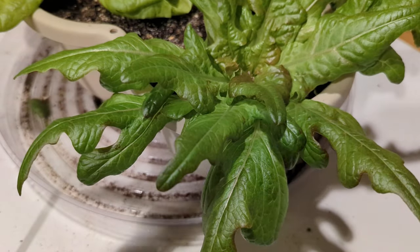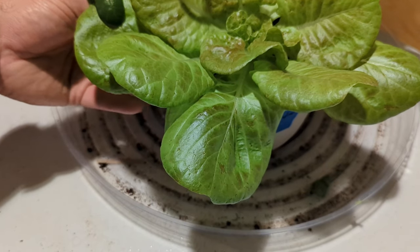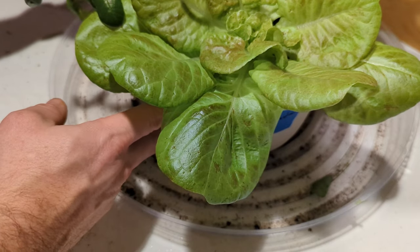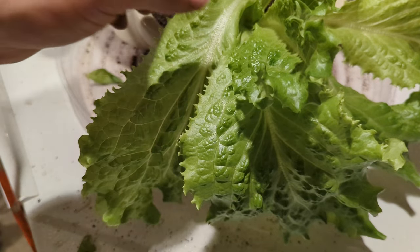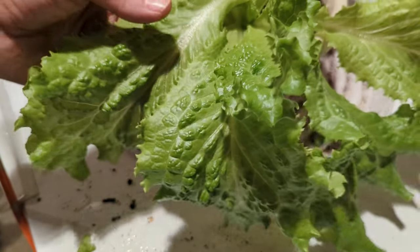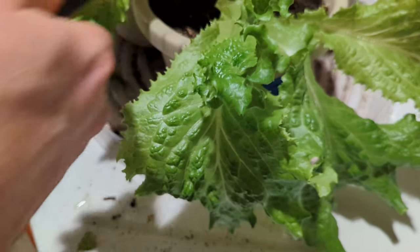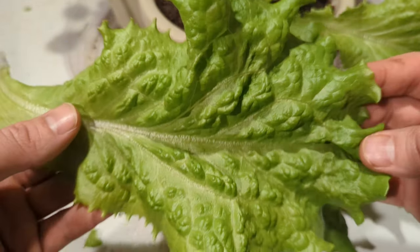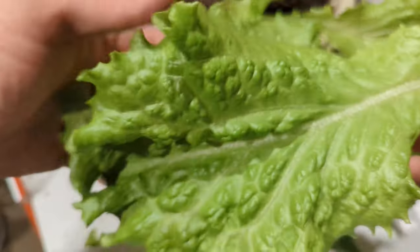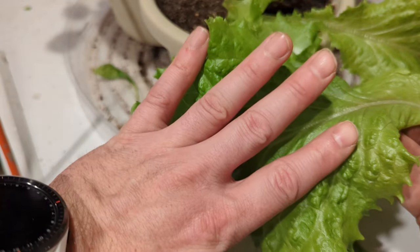Here's another big producer. This is another Bronze Arrow. This one is a Yugoslavian Red - although the red's not really coming out too much in this one. I've already emptied this bowl out one time. This one's crazy - this is Grand Rapids Lettuce. It came from seeds I bought back in like 2017. They're just McKenzie seeds. Most of my other varieties are heirloom varieties, but this one is not. But look at how big these leaves are - wow.